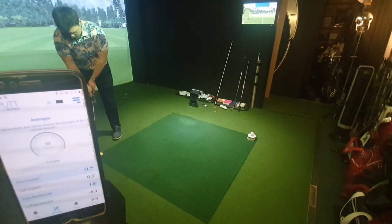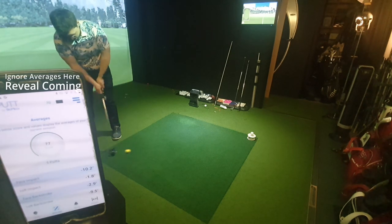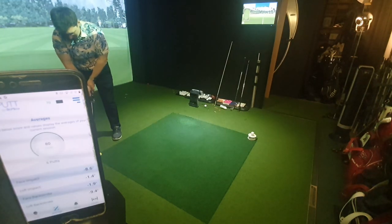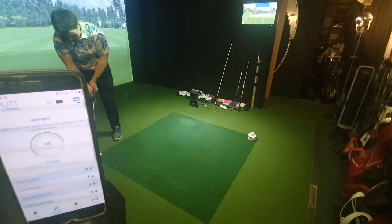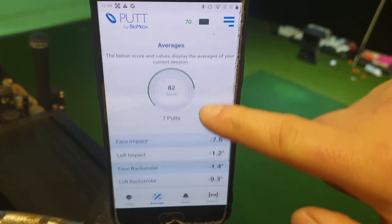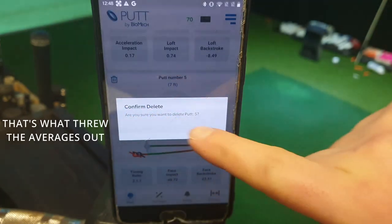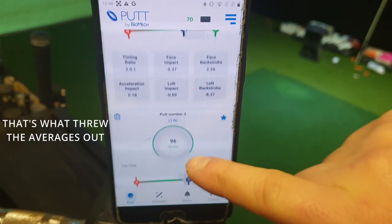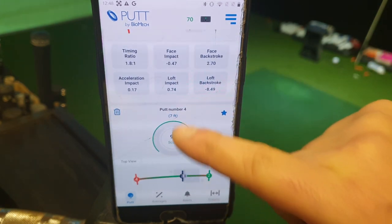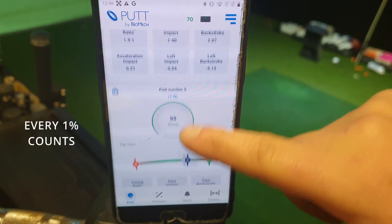That's very different at address. That rolled very nicely. Trying to keep my approach on these the same as I do on the course. Scores: 96, 95, and 91. I was on a 93 average — I've hit three putts here and got 96, 95, and 91. Much better scores, getting more consistency from there.